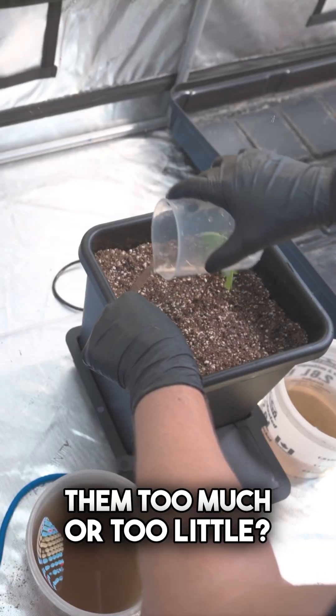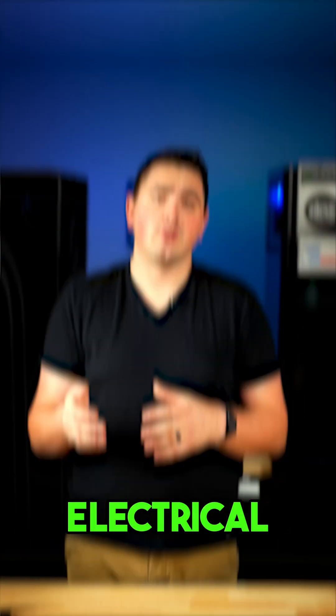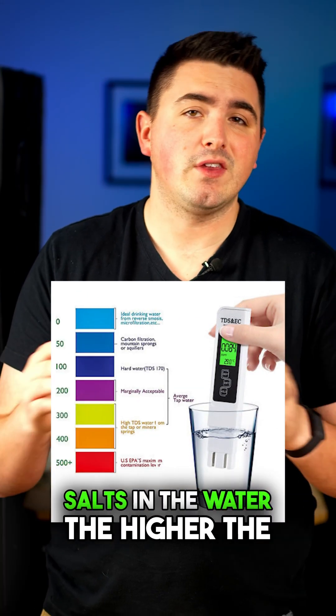Are you feeding your plants but not sure if you're giving them too much or too little? That's where EC and PPM come in. Here's what they mean and how to use them. EC stands for electrical conductivity, which measures how well your nutrient solution conducts electricity. The more nutrients — dissolved salts — in the water, the higher the EC.